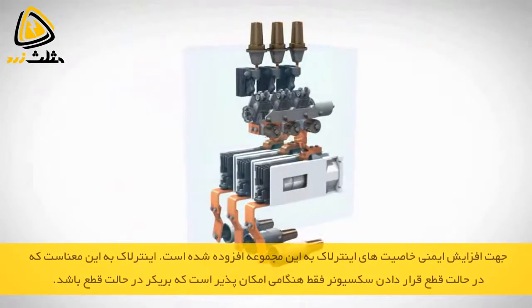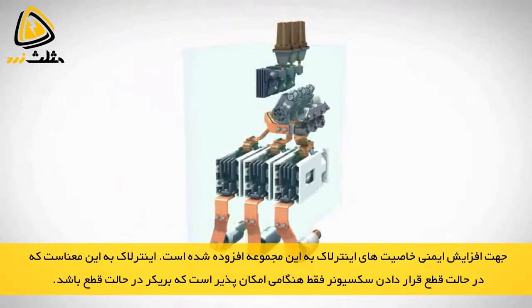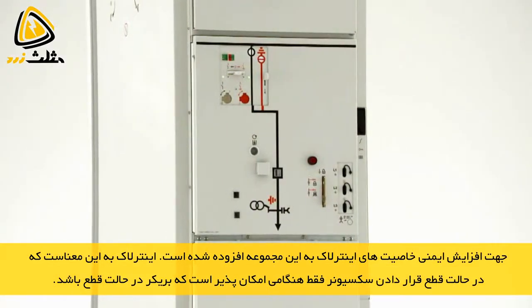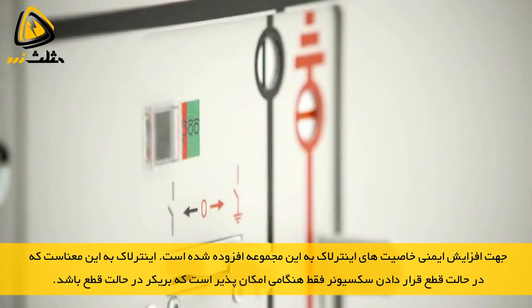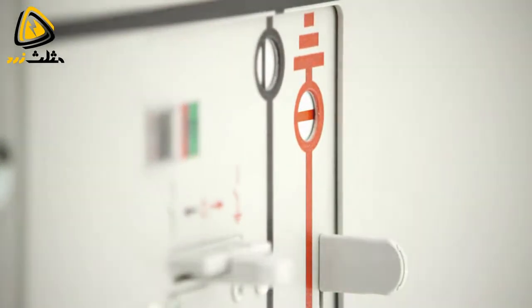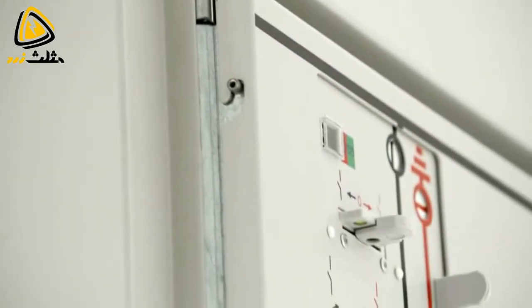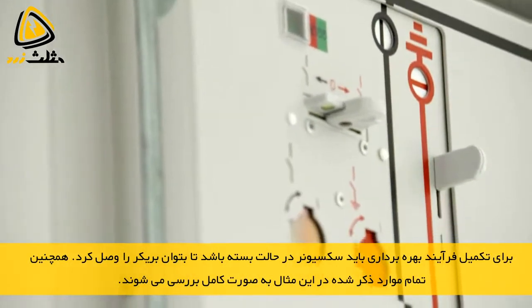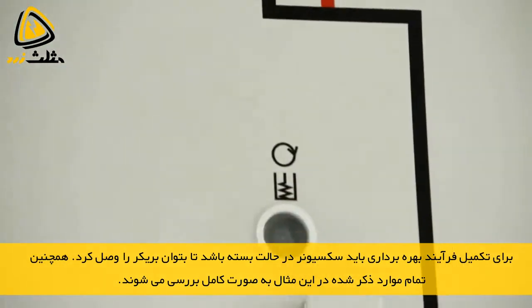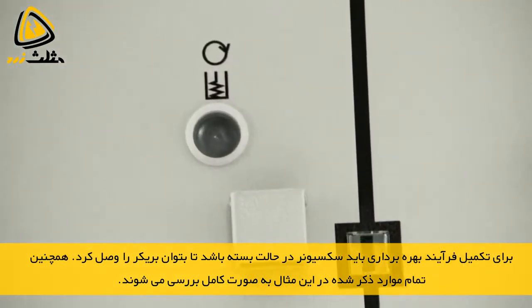The choose and execute principle ensures faultless operating sequences. Choose and execute means that the three-position disconnector can generally be operated only when the circuit breaker is in the open position. So a choice is made regarding the planned switching operation — choose — which is then completed by closing the circuit breaker — execute.